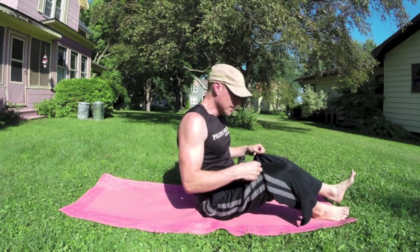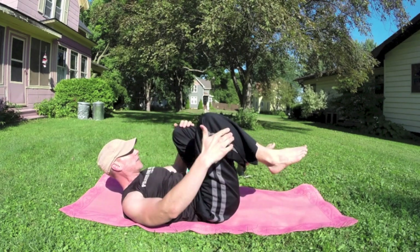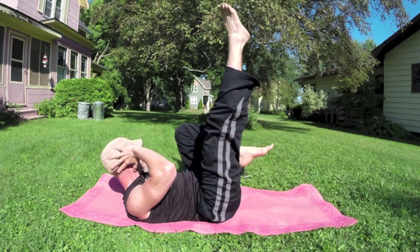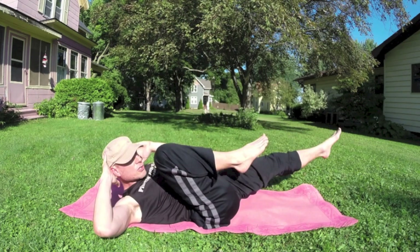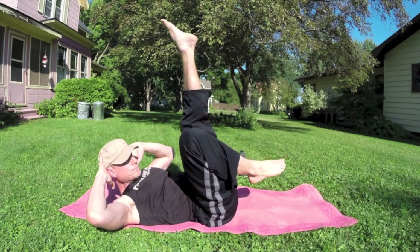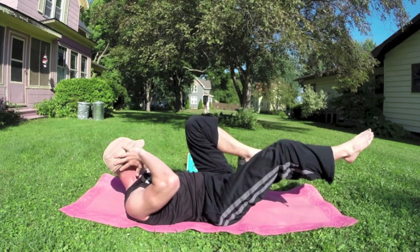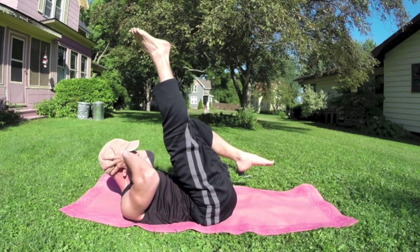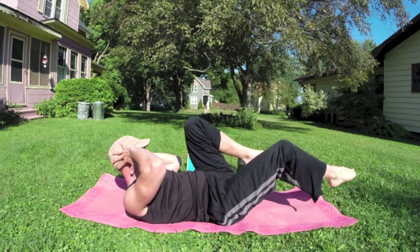Quick drink and we're back. Criss cross with leg lift. Right knee in, left leg out. Lift the chest towards that knee — we're going to lift, lower, switch. Inhale, exhale. Let's do 20 more with speed, control, precision — one, two, three, four, five, six, seven, eight, nine, ten. Ten more times — eleven, twelve, thirteen, fourteen, fifteen, sixteen. Two more. Are we burning yet? Let's burn a little bit more.